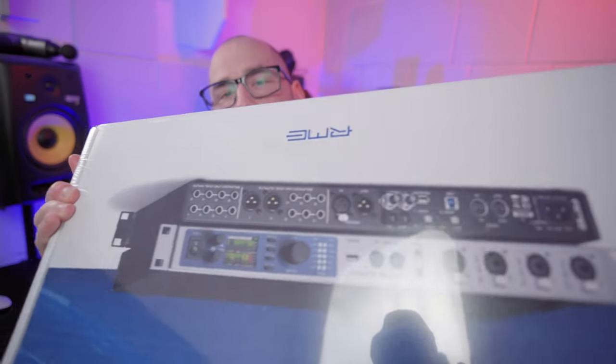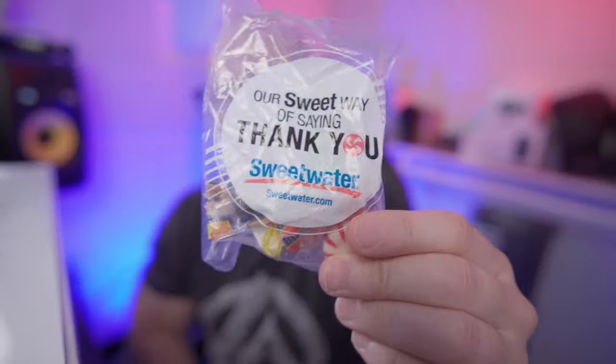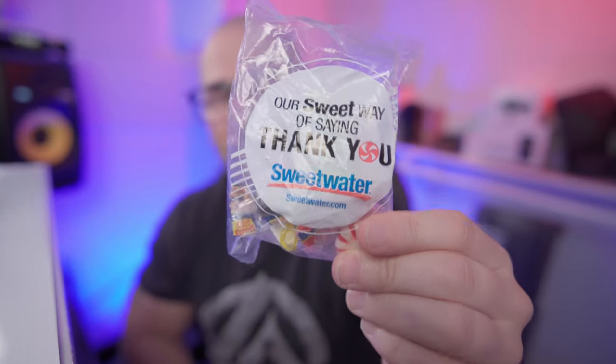Let's take her out of the box — look at that, brand new beautiful thing. But first we have to have some candy from Sweetwater. I'm just gonna have a piece of candy because that's my favorite part about ordering from Sweetwater. Not only do they have everything you possibly need, they give you candy. They actually wrap it now — I remember back in 2006, my first order, they'd just throw it in the box and sprinkle it there. Anyway, let's open up the mint.